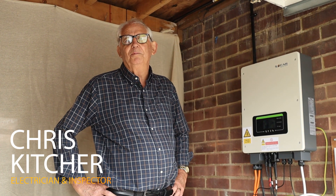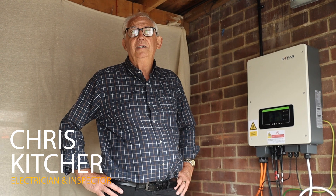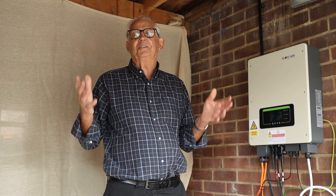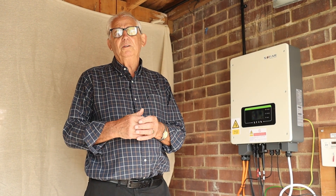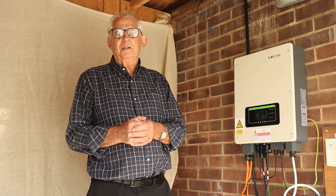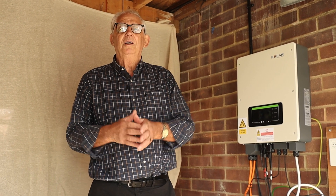A lot of you fellas would have seen my existing videos. They were done a good few years ago now, and they were done under a college environment where we managed to set everything up so that testing went pretty much perfectly. This is going to be slightly different. We're going to try and do a few videos, and we're going to go out in the field and do it so that we're going to be working in the same sort of environment you guys are working in all day.